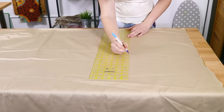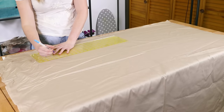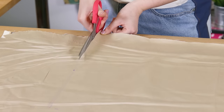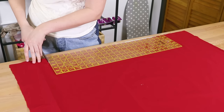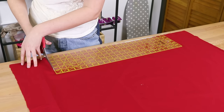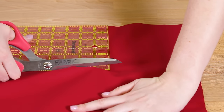Cut rectangles out of your outer fabric and inner lining broadcloth. They should be three times as long as they are wide. The pieces I am cutting are 15 by 45 inches. Cut two pieces out of your strap broadcloth that are four times as wide as you would like your strap to be. The pieces I will be cutting are 6 by 30 inches.